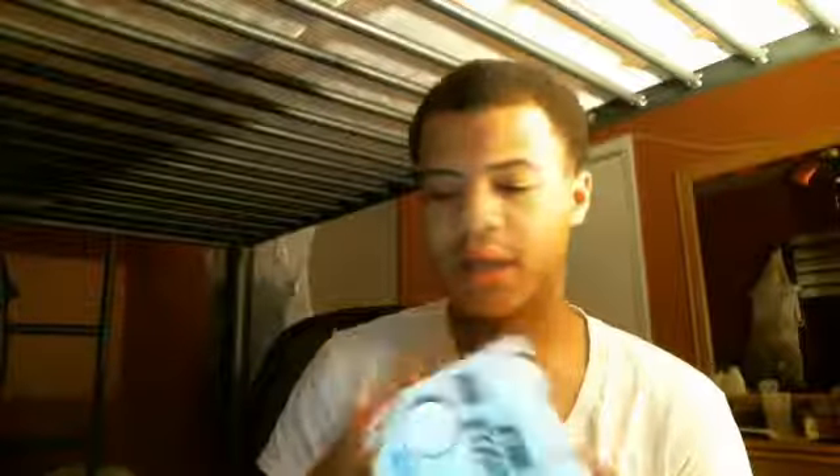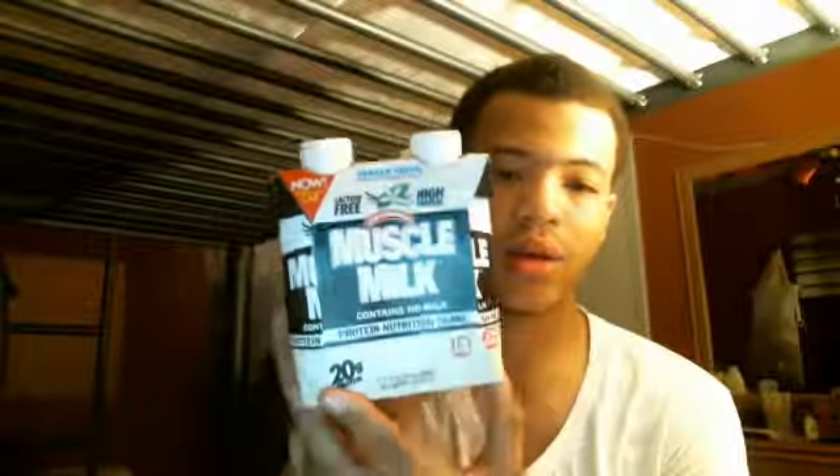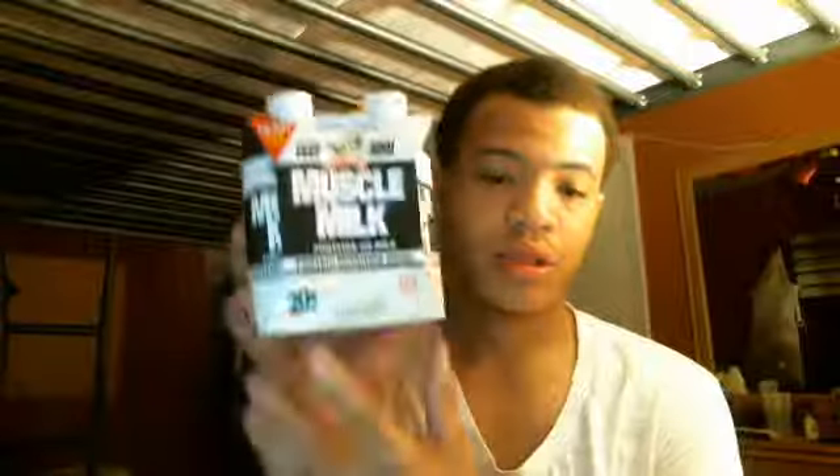Pretty much, this is a Muscle Milk drink — like a juice bottle drink you can go work out with to build muscle. You can get this at the store wherever you live. It's good when you're working out.